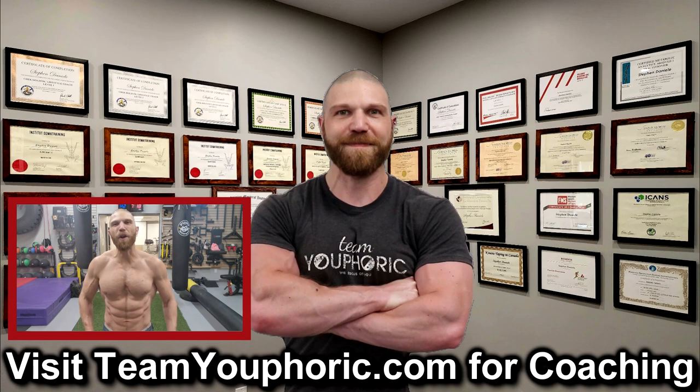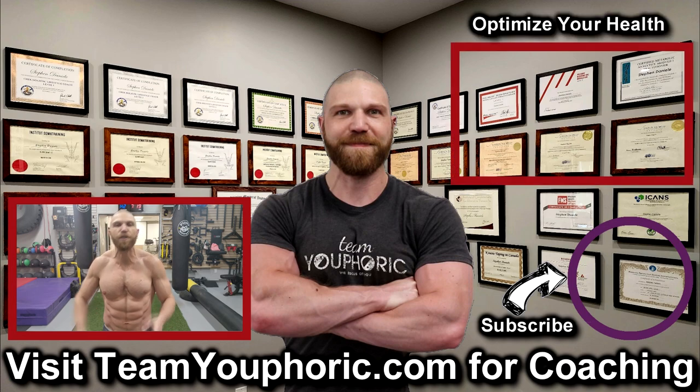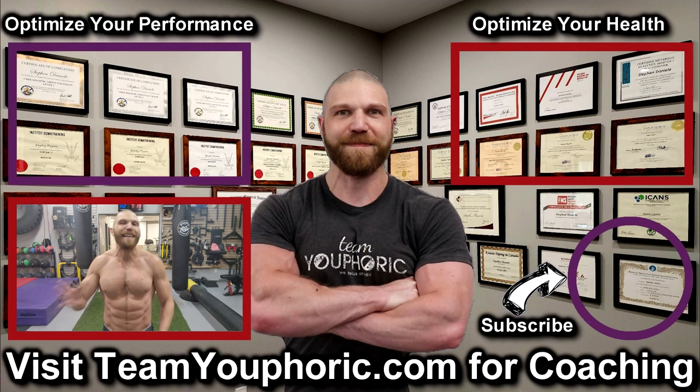Thanks for hanging around until the end of the video. If you enjoyed the video, be sure to like the video and comment down in the comment section because it would really help out with the algorithm. Also share this video so we can help get this information out to as many people as possible. Subscribe to the channel by clicking on the icon in the bottom right hand corner and hit the notification bell so you don't miss out on any of the videos. For those interested in health optimization, check out the video in the top right corner where I discuss the six foundation principles. And for those interested in optimizing your performance, consider becoming a member — it's only $5 per month and you get a ton of perks, including exclusive access to this program design lecture series playlist above my head.